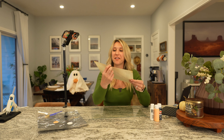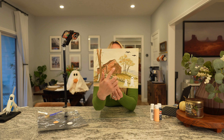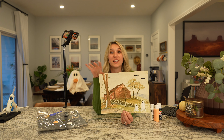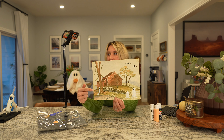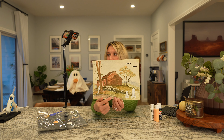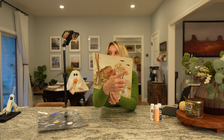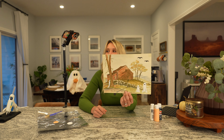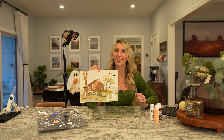I think this turned out pretty good! I added some orange into the trees so the leaves are turning colors, I added two little ghosts down here, one peeking behind the tree, a little pumpkin, and then two little bats in the sky. I think it turned out pretty cute! That was a lot of fun — it was kind of therapeutic.